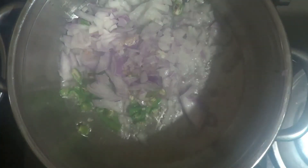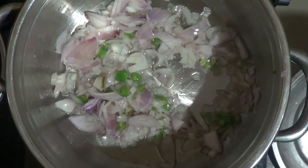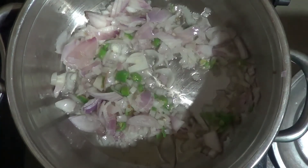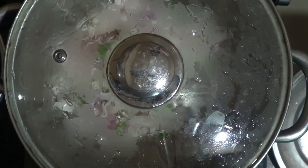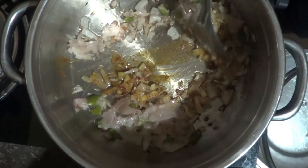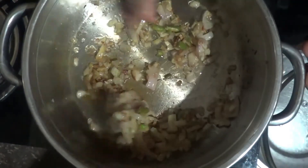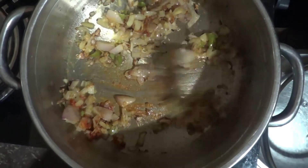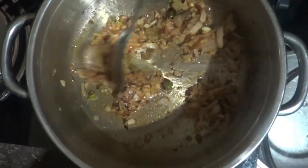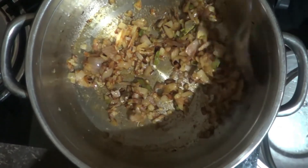I'm going to fry the chicken for 5 minutes. I will add some salt and put a little bit of salt. Let's add some salt in the pan.